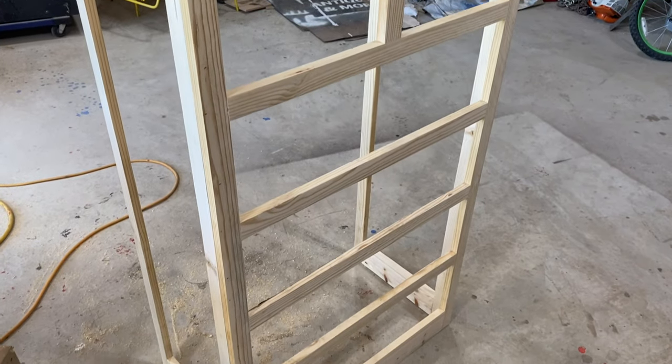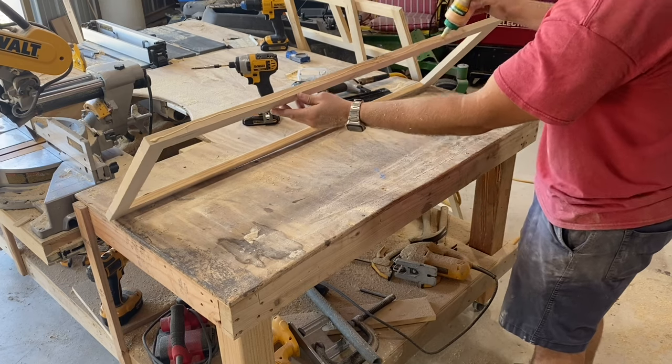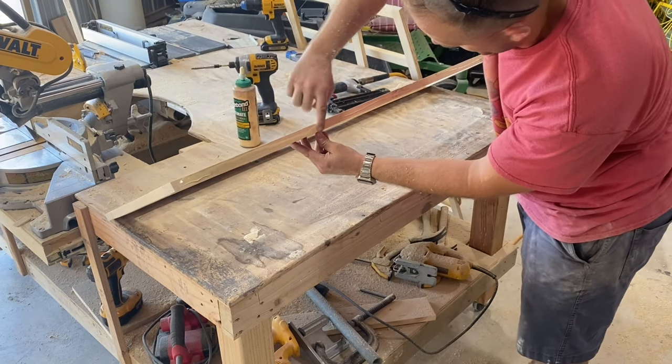Now let's assemble the basic frame of this thing. To do this, all I'll use is a little wood glue and some finishing nails to attach the face to the front of the two sides.